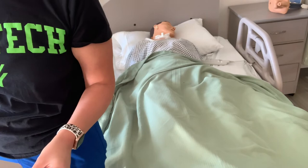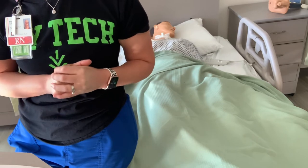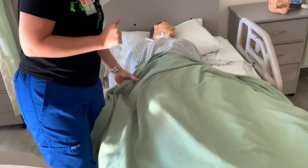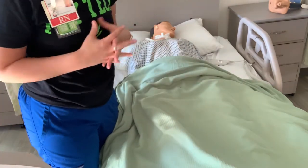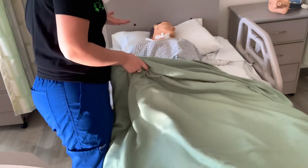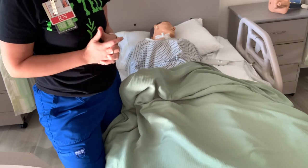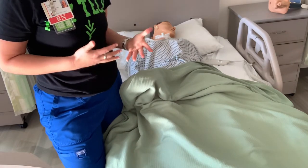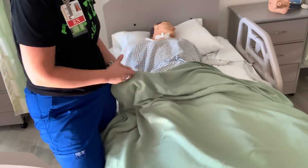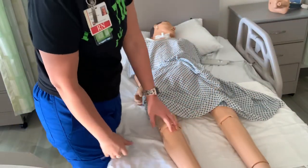Following your check-off sheet, first things first, we're going to prepare our patient. We're going to assist our patient into a dorsal recumbent position, drape with the sheet, and do not expose any area aside from the perineal area. That means we walk into the room, we do our initial steps: 'Hi, Mrs. Smith, I'm going to be doing a Foley catheter on you today. Do you mind if I get you ready?' Always asking for consent and telling our patient what we're going to do so that we aren't touching any private and sensitive areas without their consent.